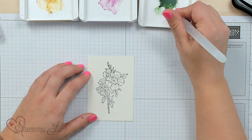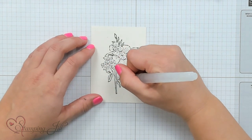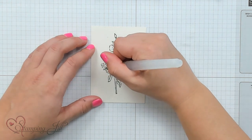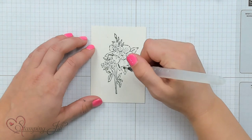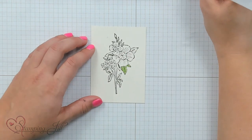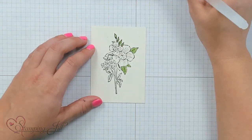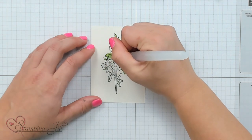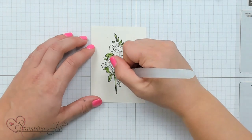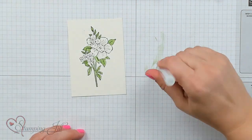These line art images in the stamp sets make it really easy — you just follow the lines. I'm adding garden green to all of the leaves, just on the veins, then I'll pick up a little more color with more water and come back in to finish coloring in the leaves. That gives them a little bit of dimension. You can see the black ink isn't running because it's that StazOn ink — once it's dry it's pretty permanent.